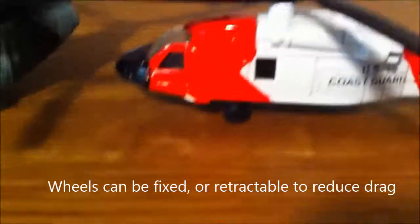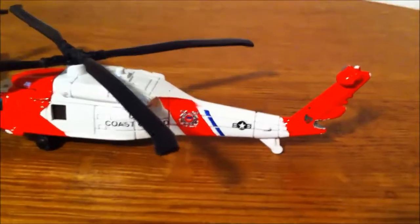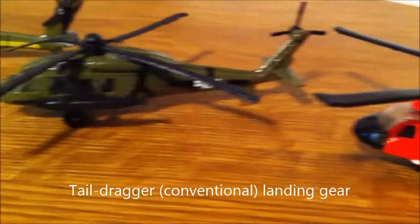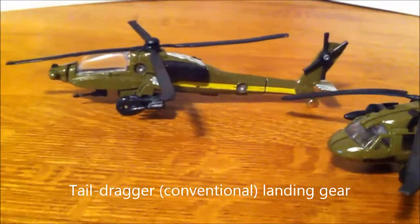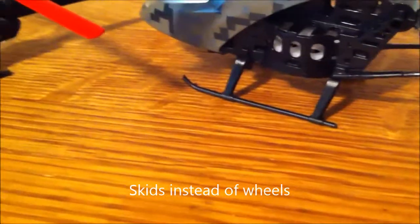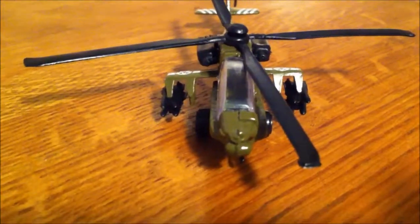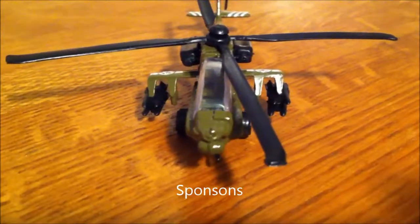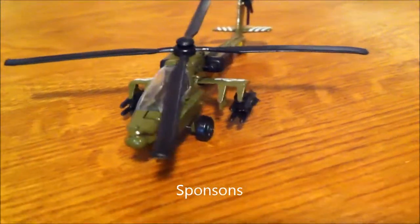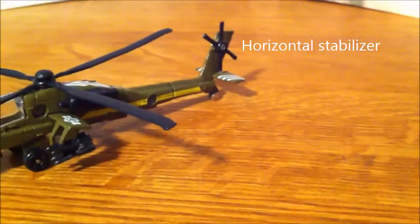Some helicopters have regular landing gear or wheels for their undercarriage. These wheels are usually in the tail dragger or conventional configuration. Sometimes helicopters don't have wheels — they just have skids. Some helicopters have what look like little wings coming out the side, which are called sponsons.